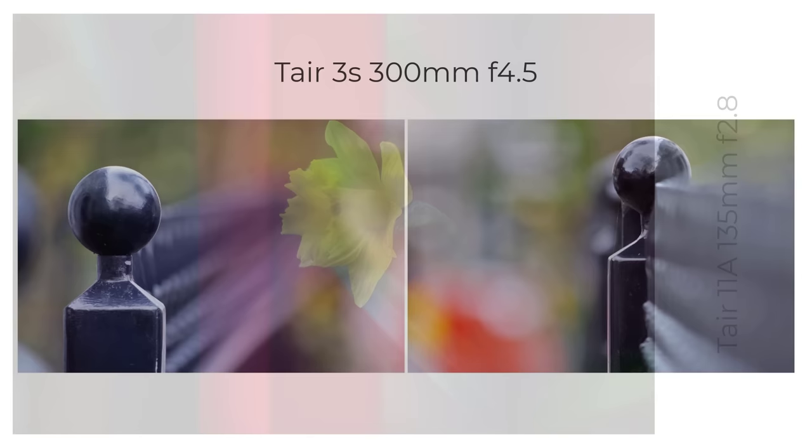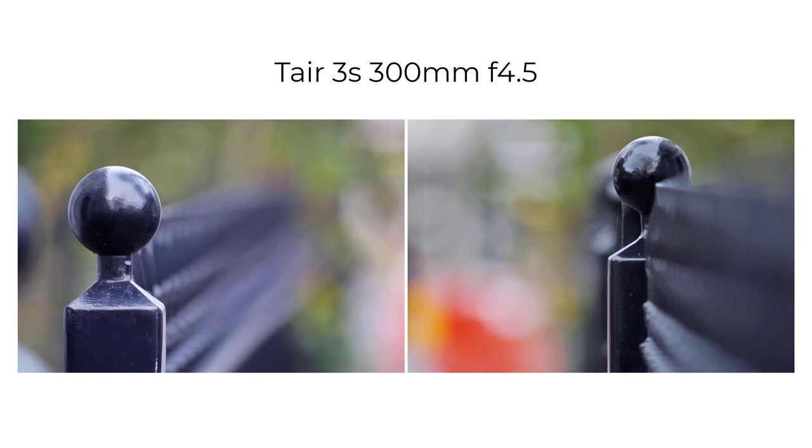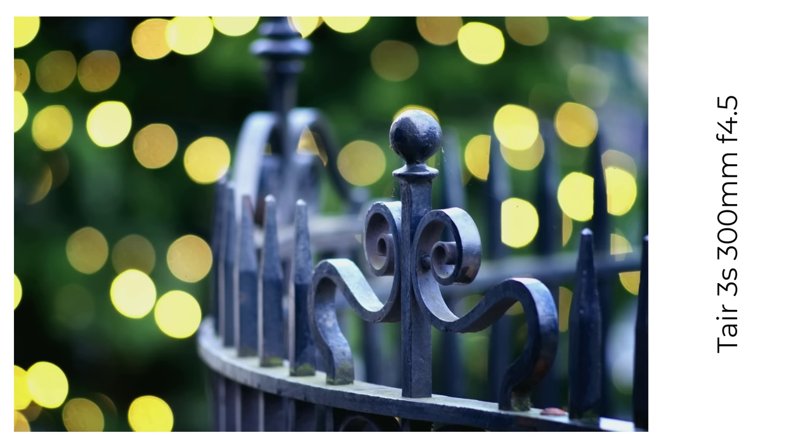And secondly, a Tier 3S 300mm f4.5 — a big beast of a lens, part of the photo sniper kit. I was surprised at just how clean the bokeh balls are from this lens. If you get the right composition from afar, with the right background, you can produce some very nice results.